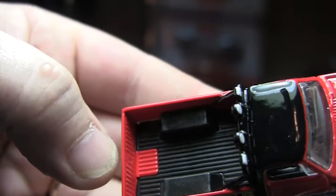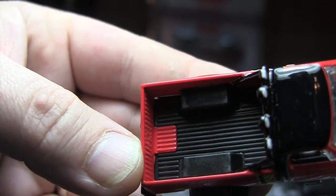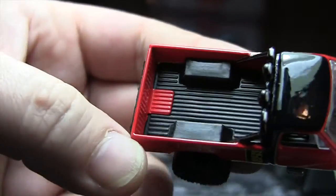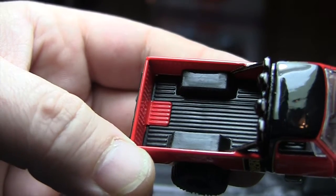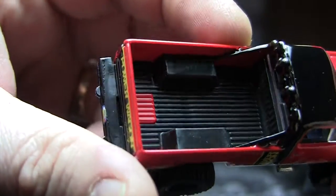And then the bed — nice detail, although they could have painted that little red part black there. That would have made it look more realistic, I think. This part is plastic, this part is metal, so that's why they didn't — but it could be touched up real easy if you wanted to. They do have the roll bar on the inside painted black.